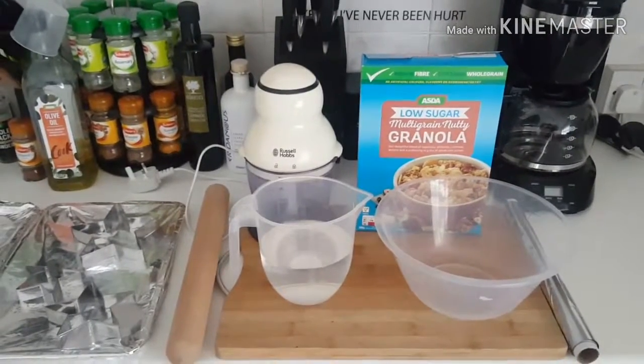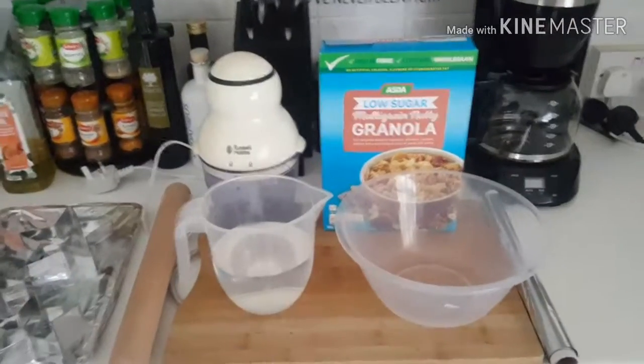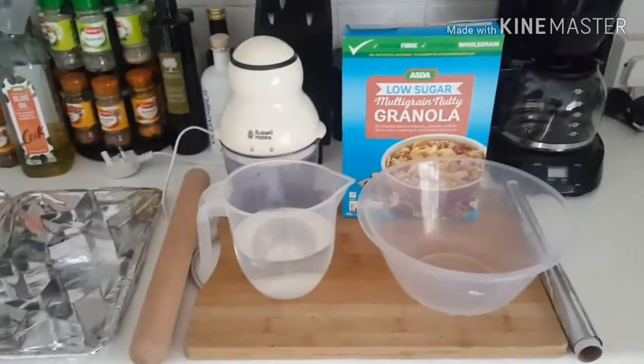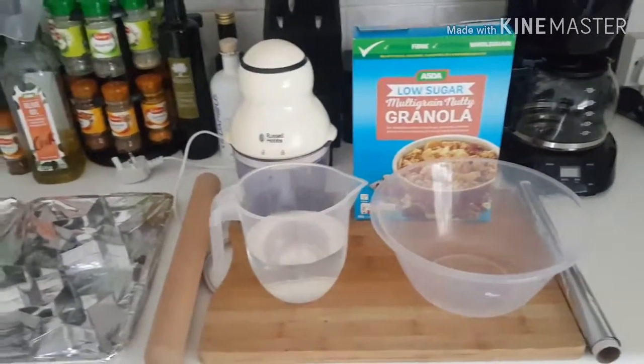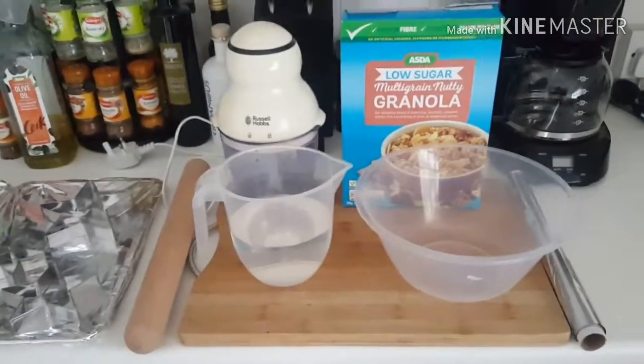Hi there folks, thanks for clicking onto my channel today. This is Cooking with Sasha China, and today I'm going to show you how I'm going to do some multi-grain nutty biscuits, slash cookies, or whatever you want to call them. They were meant to be biscuits but last time they turned out like thick cookies — either way, anywho.